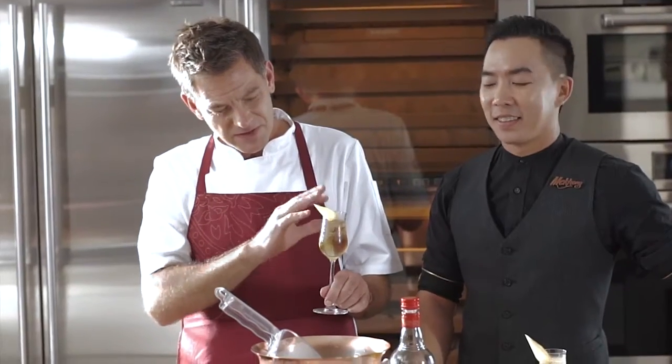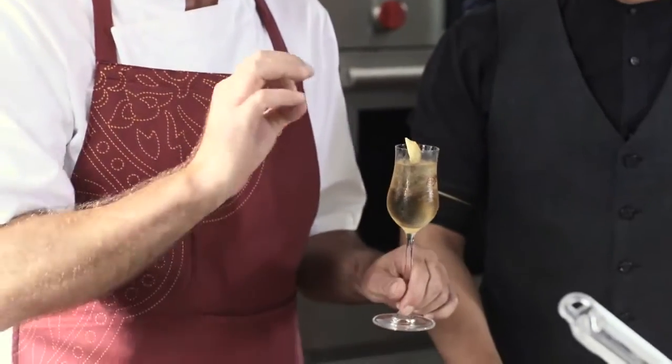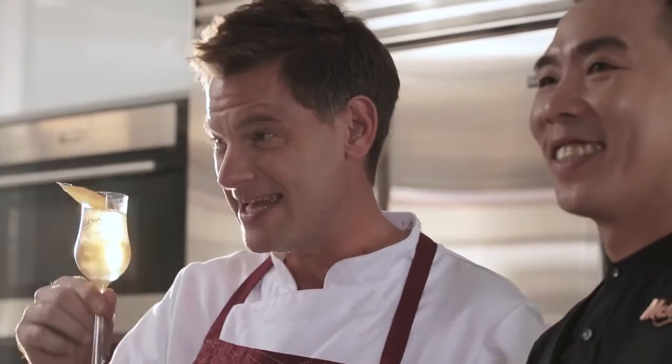All the flavours from the ginger and the ginger ale perfectly complement this dish. Well done — a fantastic match. Thank you very much.